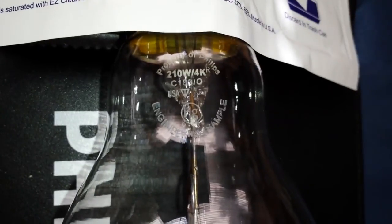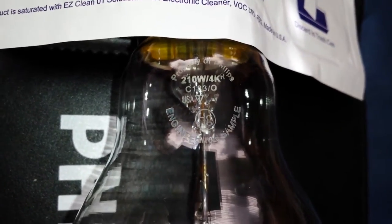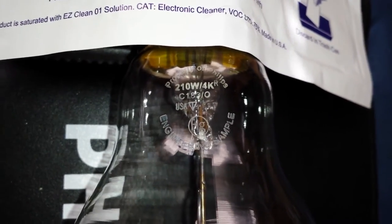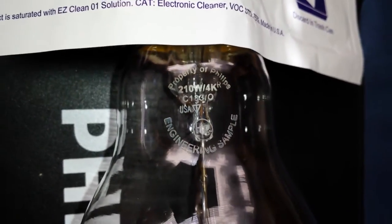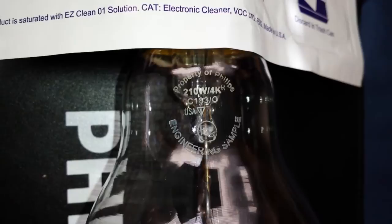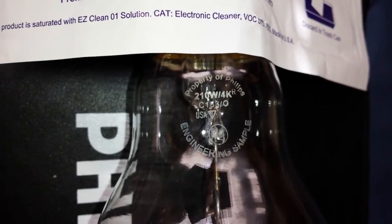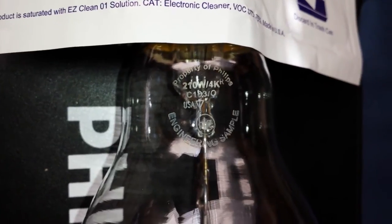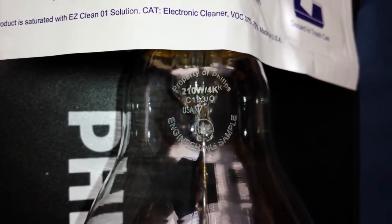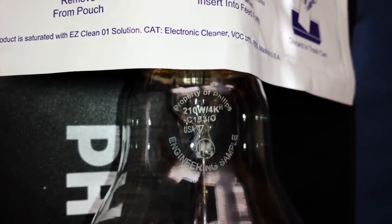Welcome to Advanced Technology Solutions' latest video. This is a short introduction to a lamp that we're going to present and give you more information about later. However, we were excited to be able to show the lamp off already. This lamp is a pre-production Phillips engineering sample lamp, which means not many people have this. We have it because of our long-standing relationship with Phillips and how we go about sales of ceramic metal halide.